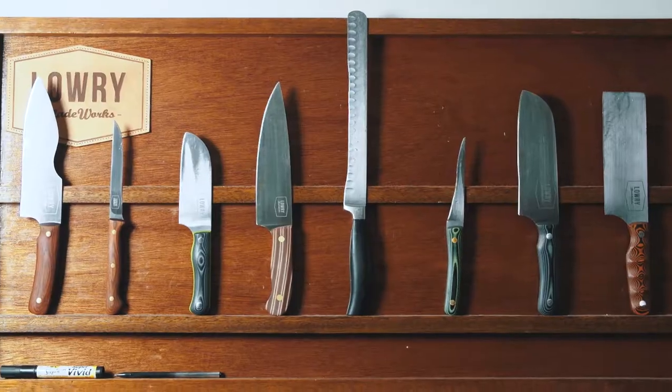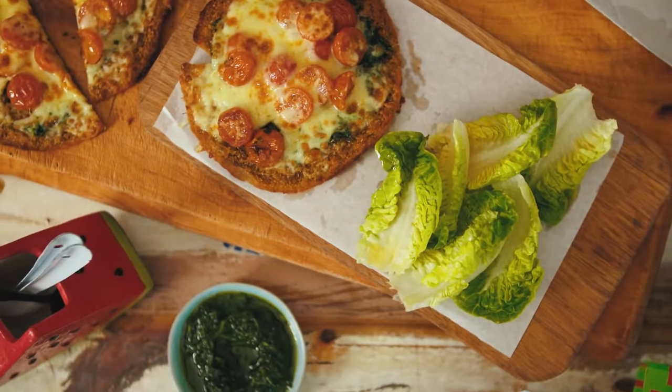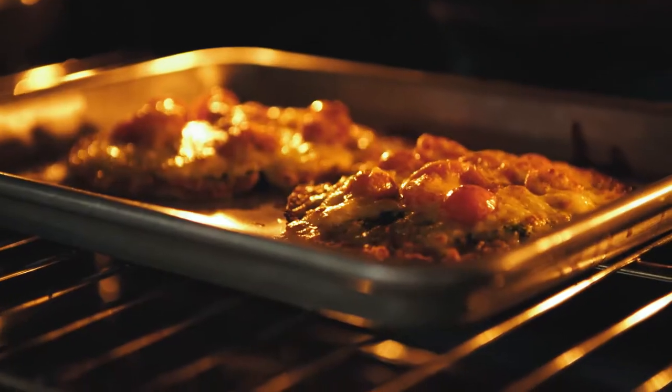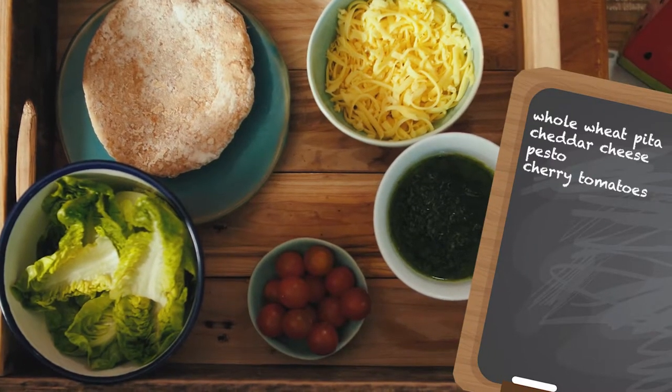Okay guys, I'm going to show you how to make my favourite cheesy pizza pitas. I'm going to amp them up with a little bit of pesto, some fresh tomatoes, I'm going to melt them in the oven — it's going to become ooey and gooey. They're a joy to eat, I promise you. So let's see what's in today's box of ingredients.